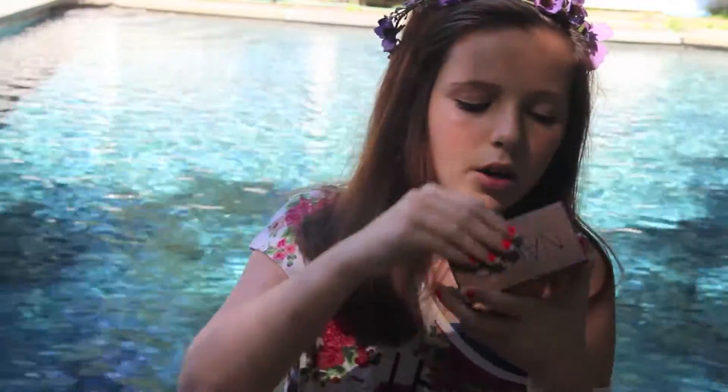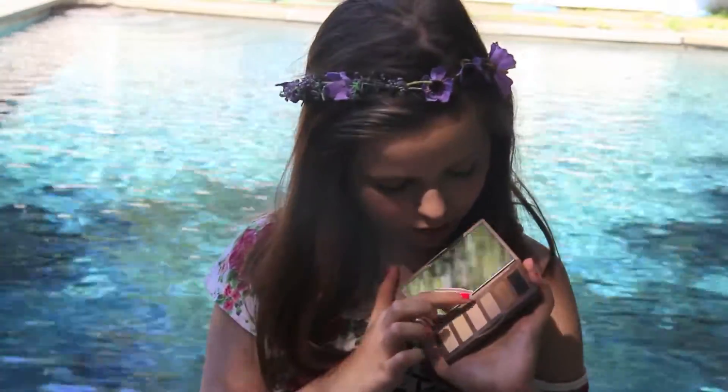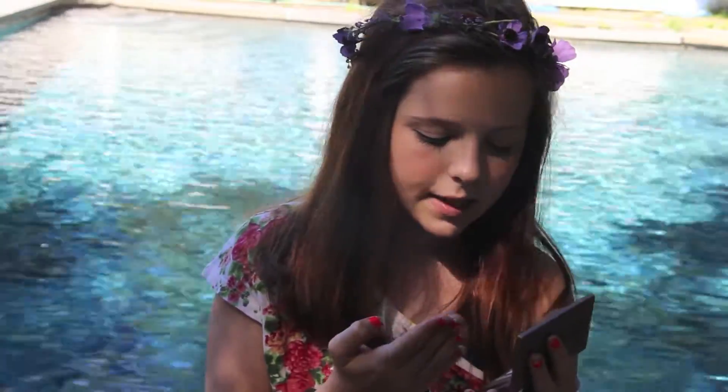Let's do eyeshadow. First, my MAC Paint Pot — it makes your eyeshadow stay on all day and it looks pretty. You don't even have to wear eyeshadow; wearing this alone is gorgeous. This one is in Soft Ochre. Over that, I like to put on my Naked Basics colors — just the most gorgeous natural colors. Usually I put WOS, which I think is Walk of Shame, on my lid, then Naked Till in the crease, which gives a pretty grayish, brownish, taupe-ish look.